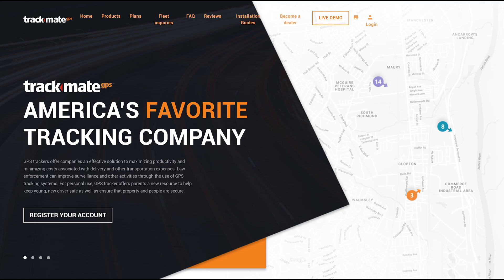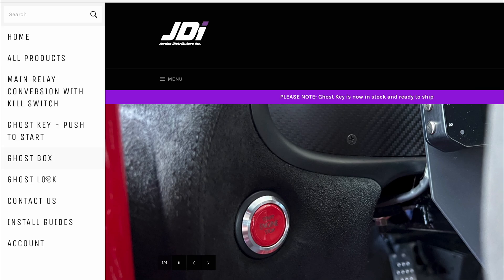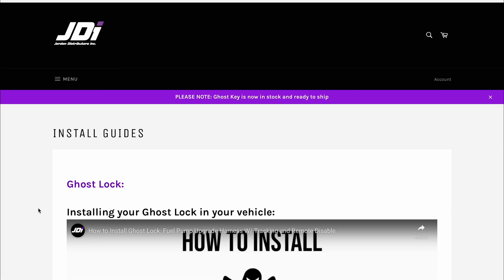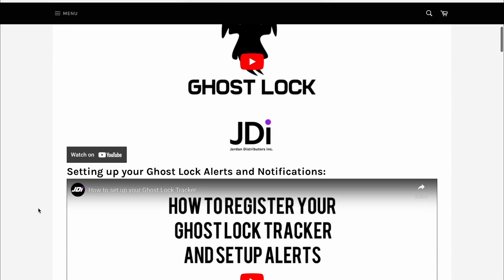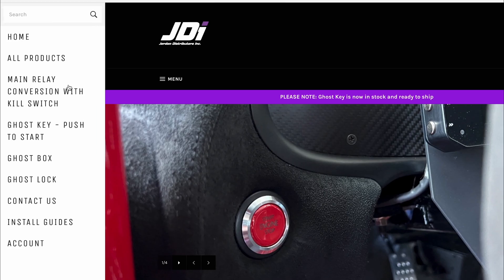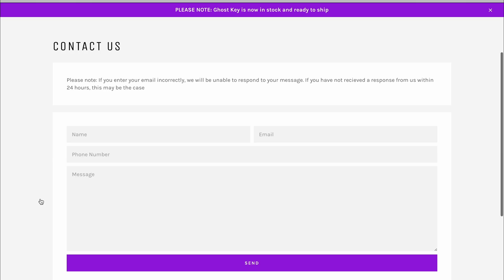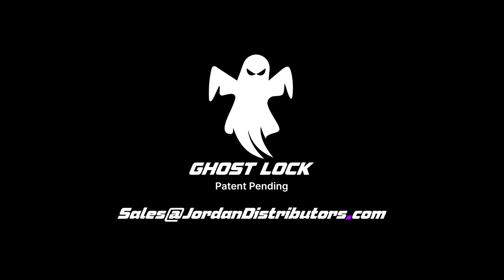You can now go ahead and set up your tracker online. We recommend doing this now so that you can confirm the tracker is working before completing the install process. We have another video to help walk you through how to set up your notifications and alerts. This how-to setup tracker video can be found under the install guide tab on our website. If you have any questions or concerns please feel free to reach out to us via the contact us page on our website or by email at sales at jordan distributors dot com.